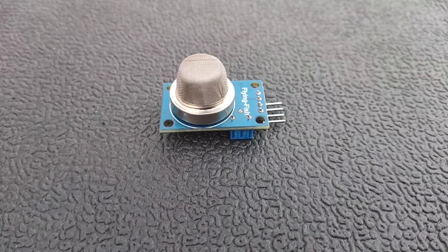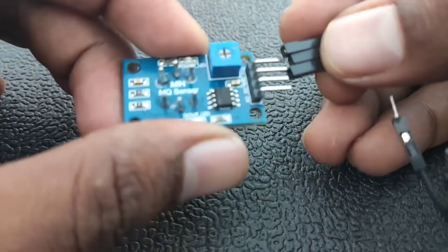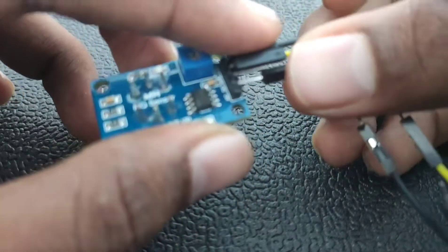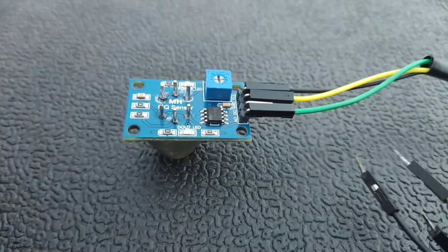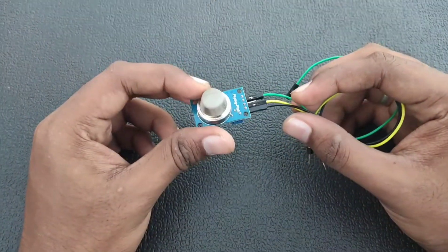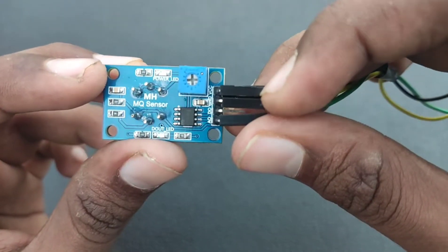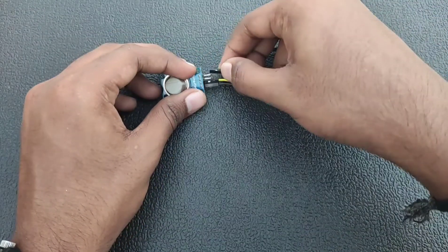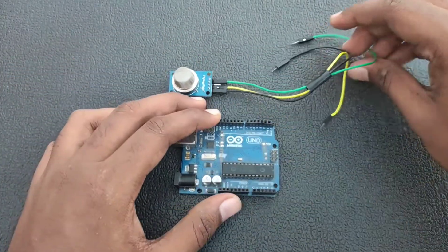We are going to connect three pins from the sensor to the Arduino board using male to female jumper cables. The four pins are: VCC, Ground, Digital Pin (DO), and Analog Pin (AO). We are using the analog pin because we are going to read the value from the sensor as analog values.